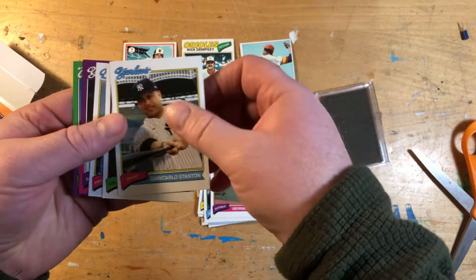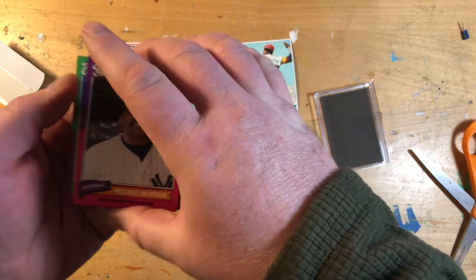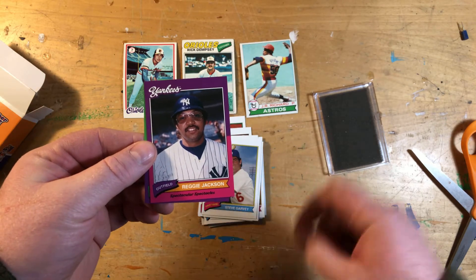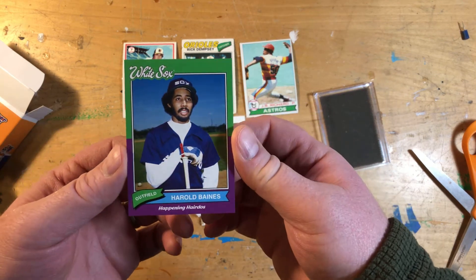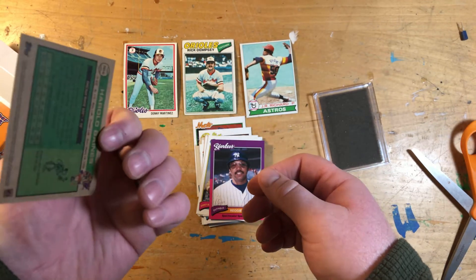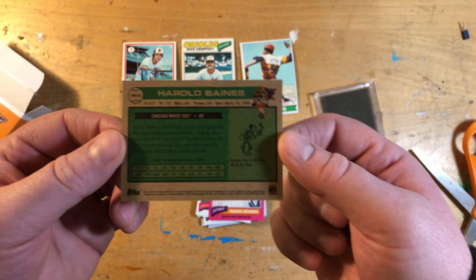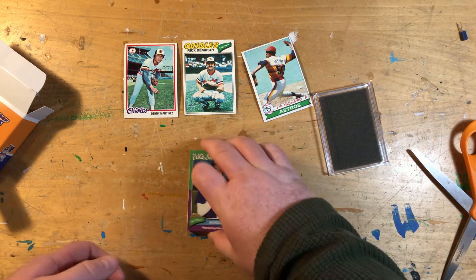Yep, I didn't get my Robin Yount. And then the inserts — there were a couple. There was 'Spectacles,' which is nice — I got something for my Reggie Jackson collection. The base design kind of adds the '75 color scheme, and I got the Harold Baines 'Happening Hairdos' insert. There was also a 'Mustaches' insert as well. All the base inserts kind of look the same — just have different numbering on the back. Anyways, that is disappointing. I guess I'll have to search out one or wait for one to pop up on COMC.